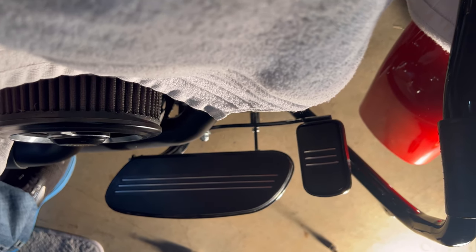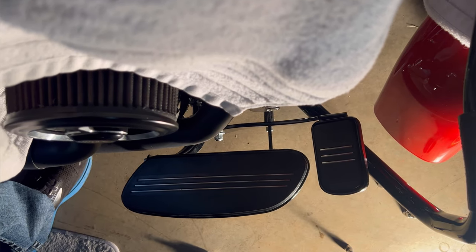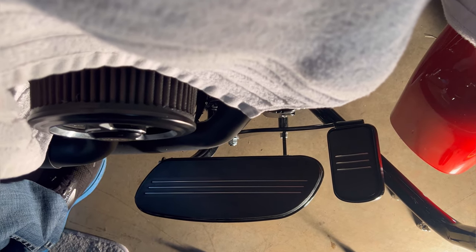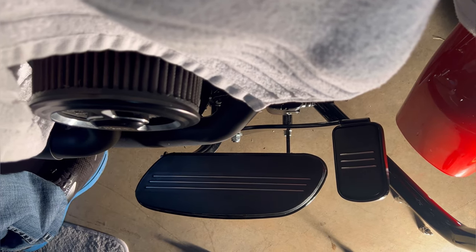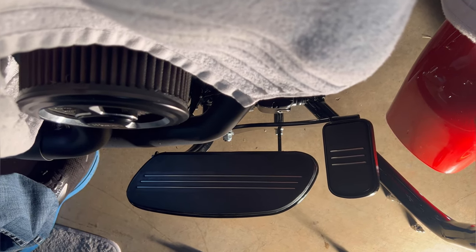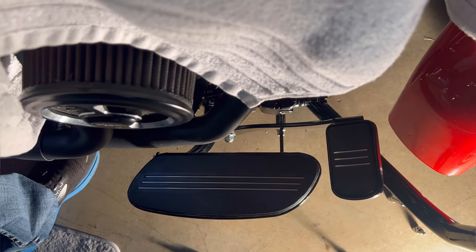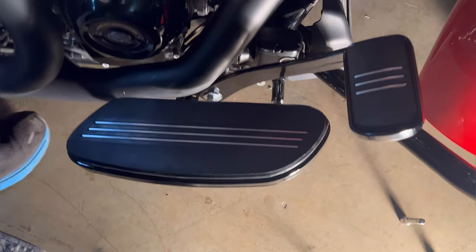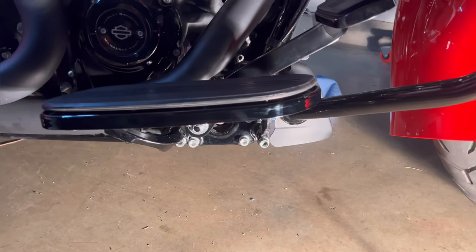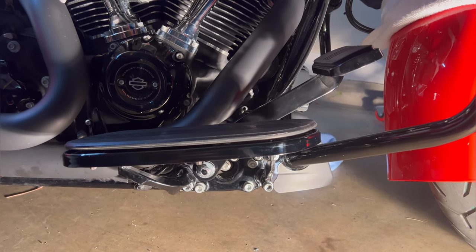There it is — finished product looking straight down. That is the factory floorboard in the factory position with the new brake lever. Those floorboards don't have any extenders out or forward. It gives you an idea; you can compare it to yours to see where the pedal now lies — it's about an inch forward from where it used to be. And there's a look from the side where it now lies.